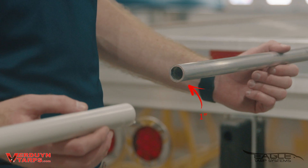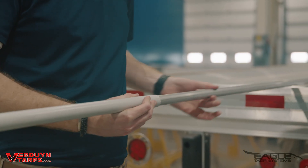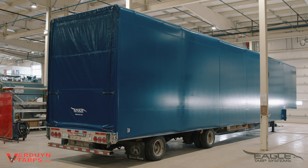Our lifter bows are constructed of one inch 100 wall aluminum pipe, one of the thickest in the industry. We also wrap them in a protective plastic sleeve which reduces the wear on the tarp and limits the black oxidation dirt. This keeps your tarp cleaner and looking great.